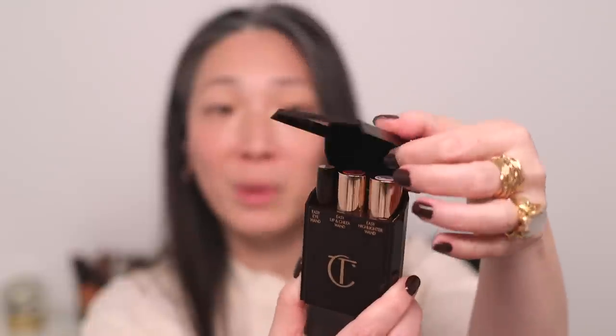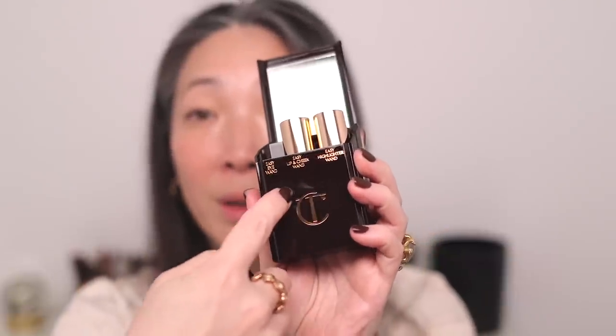We have three products in here and a really nice big mirror. This is actually really neat — I really like this packaging. This is going to be great for travel. We've got three cream products, and there's the same type of products in each of the five sets, but the shades are slightly different. This one is the Easy Eye Wand — they're all labeled in the front. There's no cap to these, so it's not like you can use them separately. They all have to live in this case.